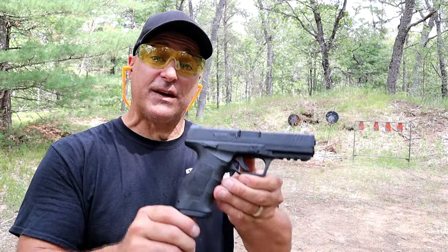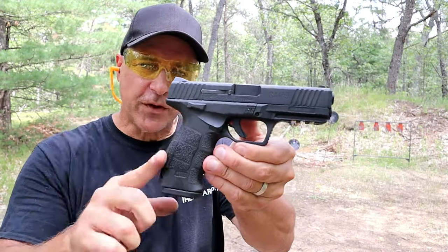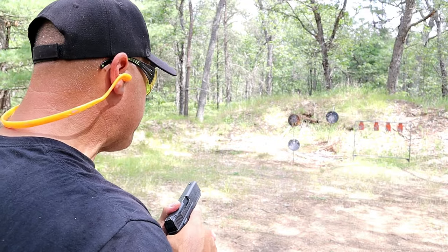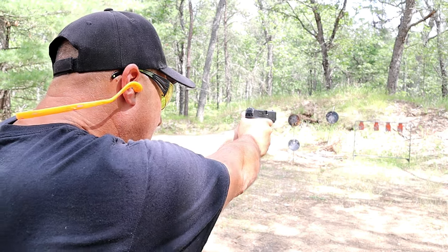Hey there friends, thanks for checking in at the range. Today we are revisiting the SAR USA SAR 9 full-size handgun. I've had it for a couple years now and I really enjoy it. Let's go ahead and take a few shots and then we'll talk more about it.